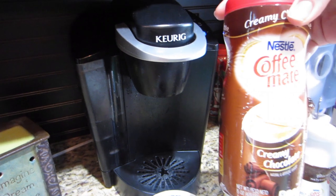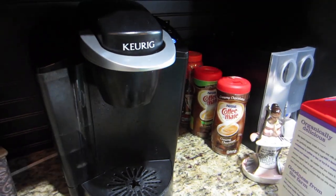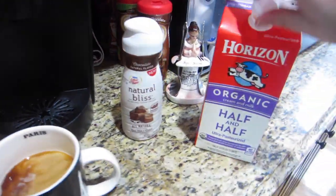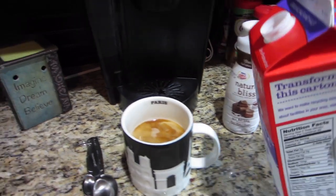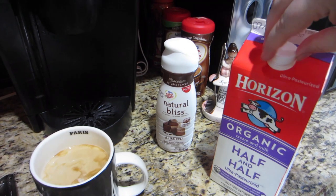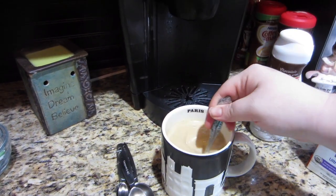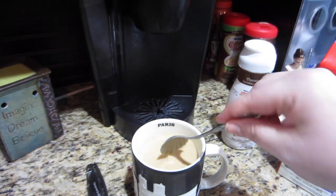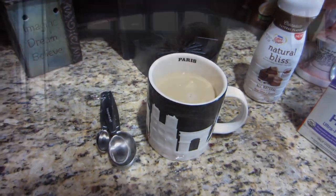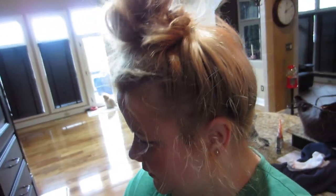For my coffee, y'all know I love the Coffee Mate cream - chocolate. I've been using this, it's the Natural Bliss in chocolate. A drizzle of that and then of course a little bit of half and half. It tastes so good. This is that Kauai coffee, the light roast. It's good too.